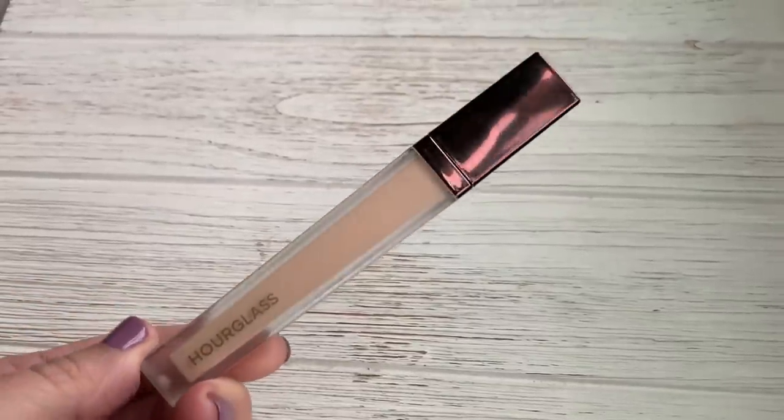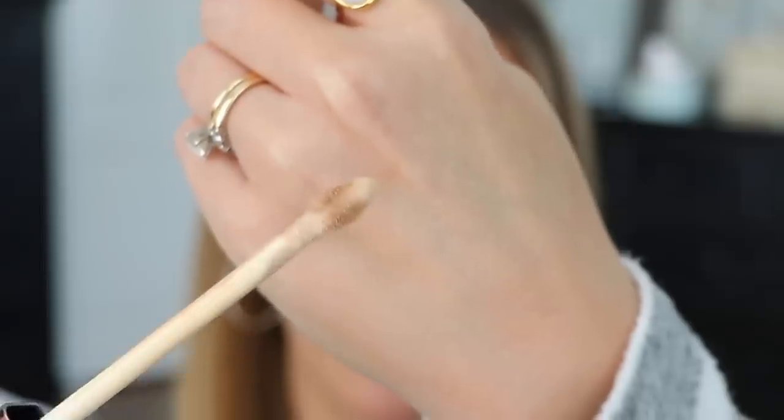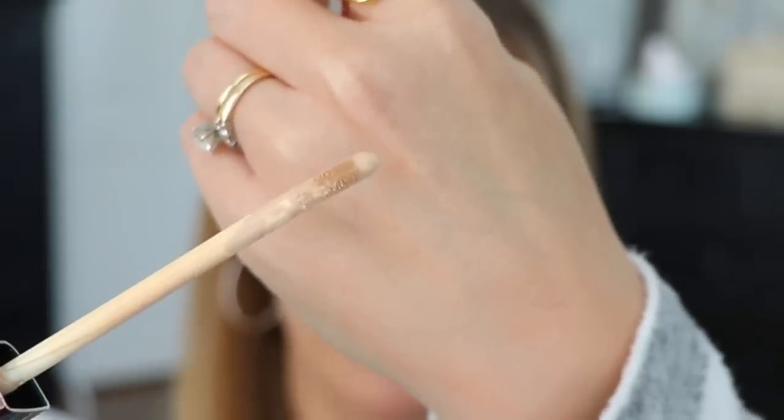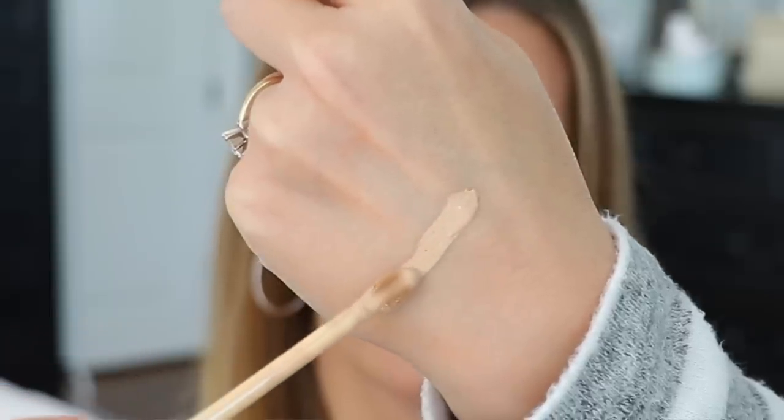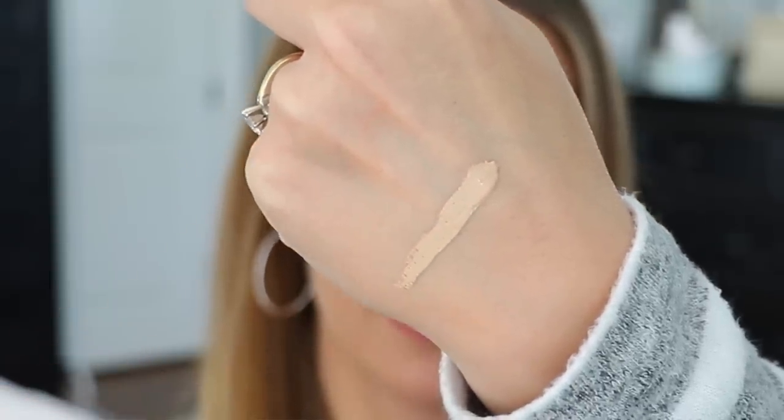I do love the packaging — it's nice and sleek, typical Hourglass packaging. The DoeFit applicator is a nice oval shape and it applies the product as it should. It's a flat oval paddle shape. It's a very liquidy concealer that's very easy to work with. There is a fragrance to this concealer — I noticed it right away. I don't notice it when it's applied underneath my eyes, but if you're sensitive to fragrance, you probably want to know that.